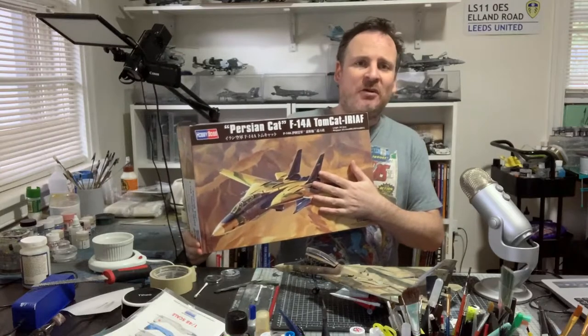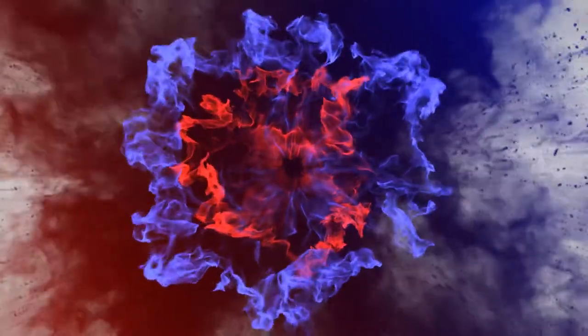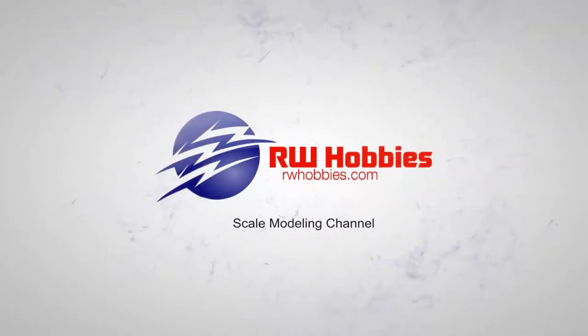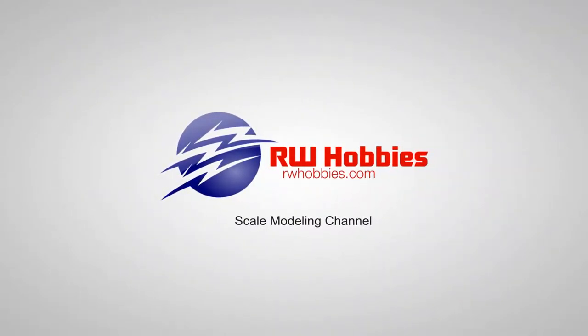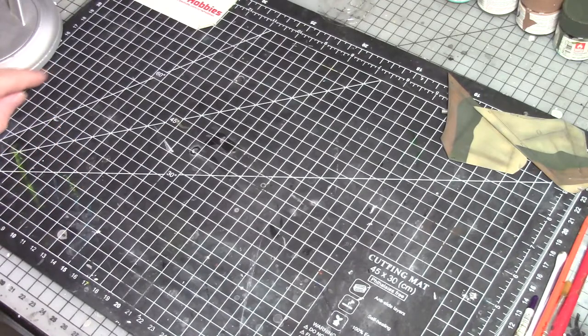Alright guys, welcome back to part number seven and the final part of my build series of this guy, which is a Hobby Boss 1/48 scale Persian cat — the F-14 Tomcat. We're on the home stretch here with the last few jobs to finish up.